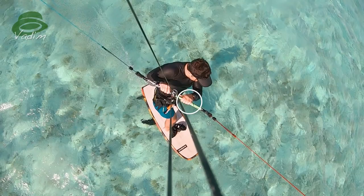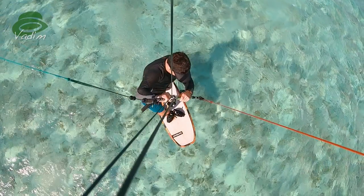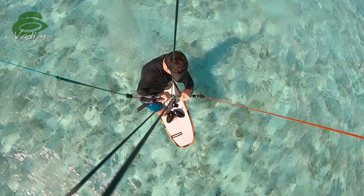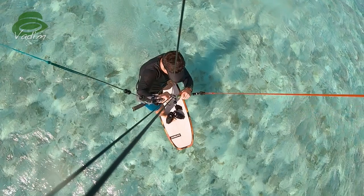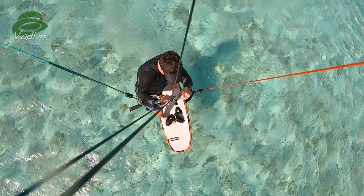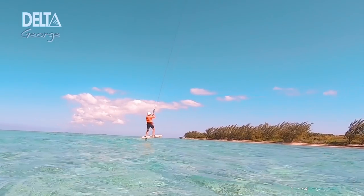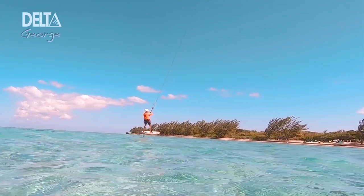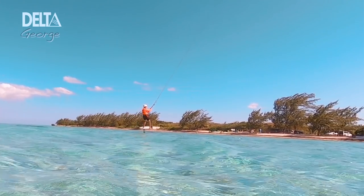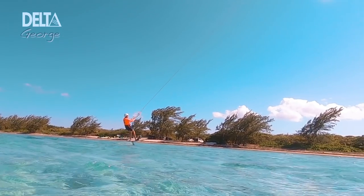Crank — and I mean crank — the bar to the same side of travel to initiate the down loop. Make sure that you have sufficient tension in your lines or the loop will be much larger and much more powerful. Feel yourself being pulled in the opposite direction downwind, but not so downwind as to lose line tension. About halfway through the loop, keep your bar angle of pull but sheet out on the bar while holding this position.